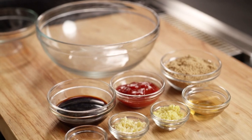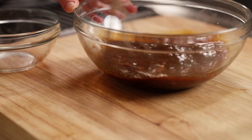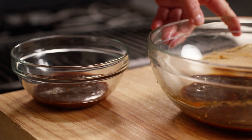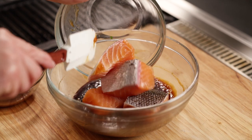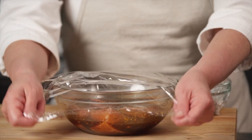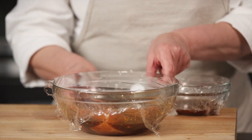We'll start by making our huli huli marinade. Combine all the ingredients in a large bowl. Reserve and refrigerate about a half a cup of the mixture for basting the fish and red onions. Add the salmon to the remaining mixture and stir until the fish is evenly coated. Cover with plastic wrap and refrigerate for four hours, turning the salmon at least once.